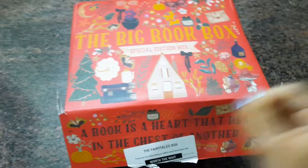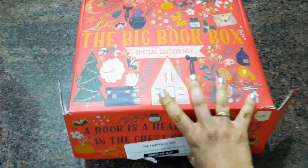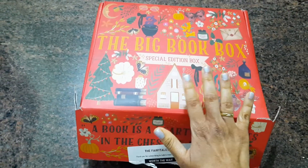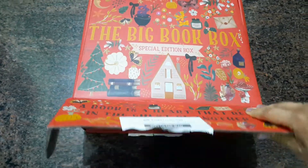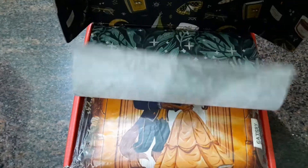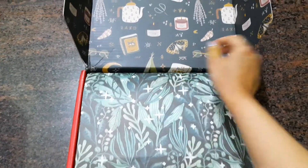When it arrived in the mail, I opened the box and sprayed sanitizer all over it to decontaminate it. So I'm about to do the unboxing just now — let's see!